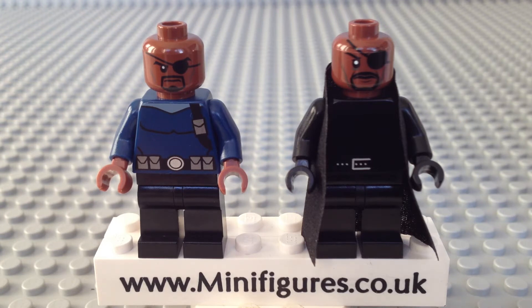Fury is an integral part of the storyline and has appeared in all the movies from the 2008 Iron Man, 2010 sequel Iron Man 2, the 2011 films Thor and Captain America The First Avenger, and the 2012 Marvel's The Avengers. He also has a cameo appearance in the TV show Marvel Agents of S.H.I.E.L.D. and will appear again in the 2014 film Captain America The Winter Soldier and in 2015's Avengers Age of Ultron. Let's take a closer look at the Lego Nick Fury minifigure.